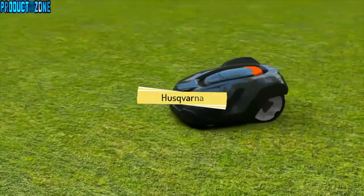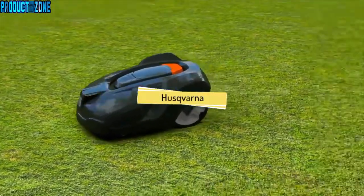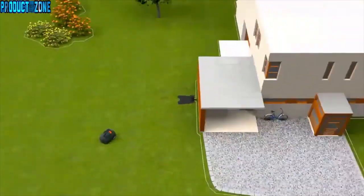Husqvarna Automower consists of three parts: the mower, the charging station, and the boundary wire.